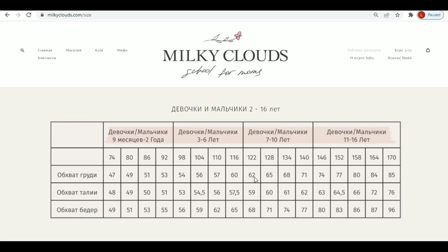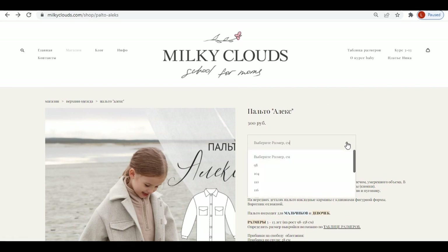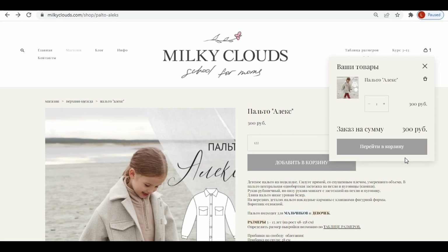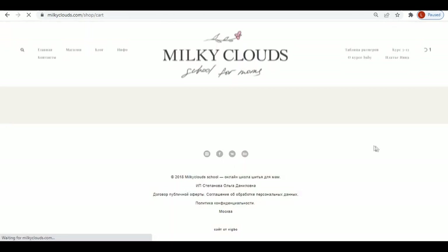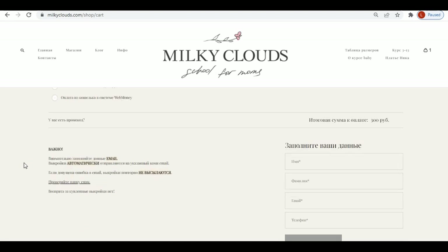The size table has height, bust, waist, and hip circumference measurements. After purchasing the pattern, you will receive in your email a link to download the PDF pattern and the instructions. The instructions have step-by-step directions and photos. Unfortunately, they are in Russian.